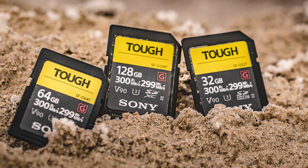Right now the Sony Tough is what I am using. It reads at 300 megabytes per second and writes at 299 — pretty much the exact same both ways. It is a super fast card.